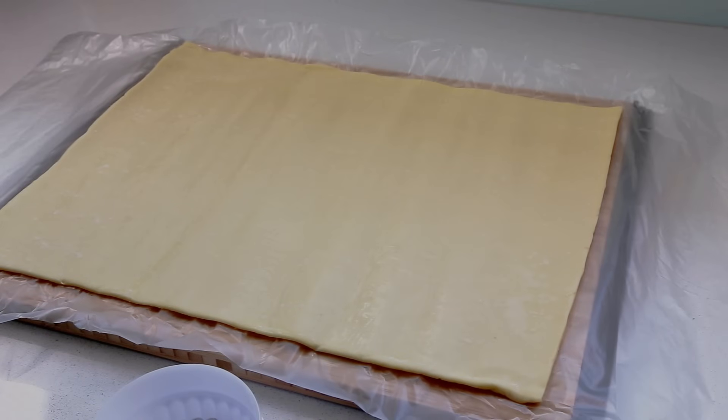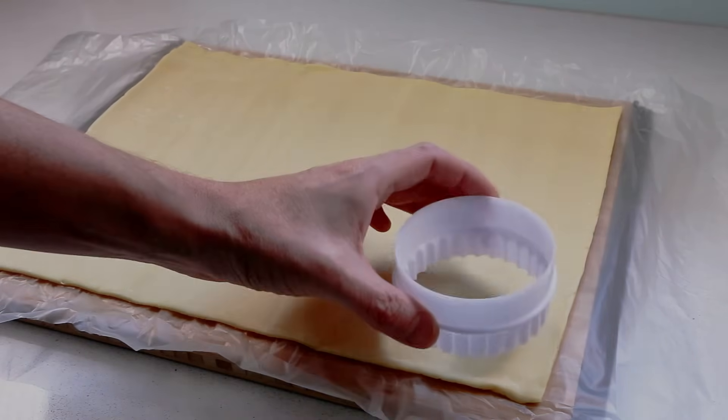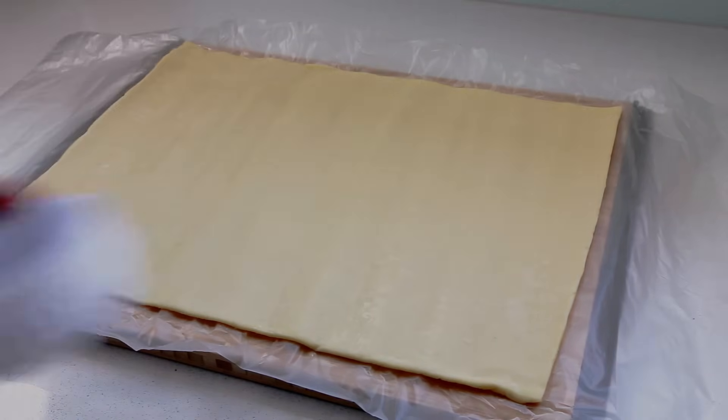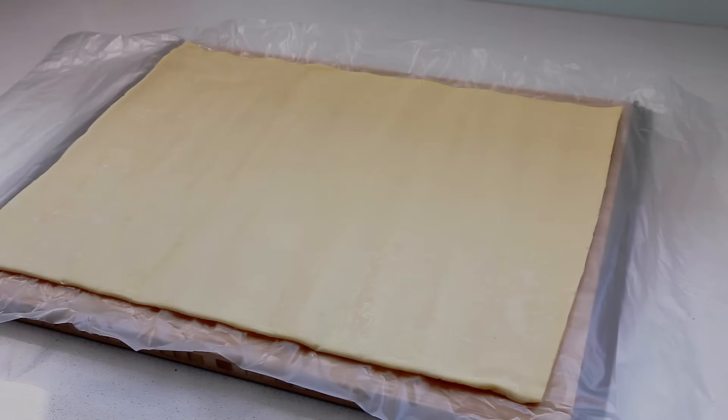Once you lay down your dough flat, take the large cookie cutter and figure out how many circles you can cut before you start cutting. In my case I was able to determine I could make three rows of four for a total of 12 circles.